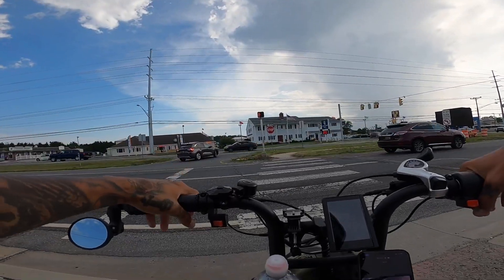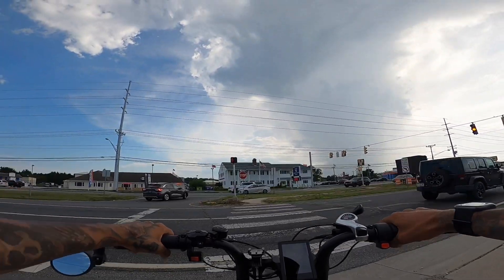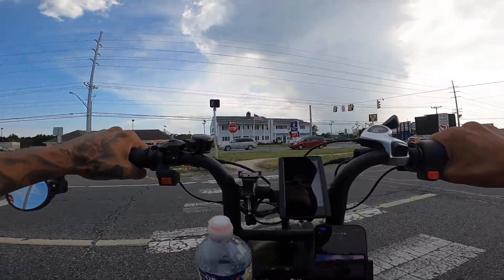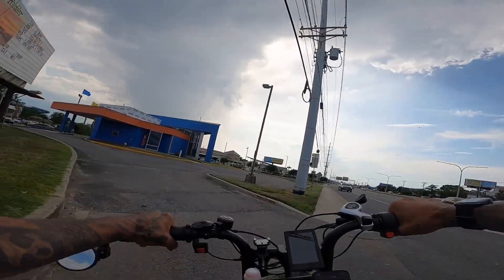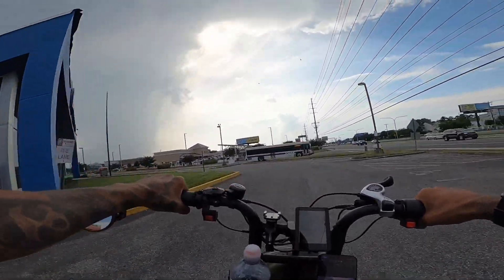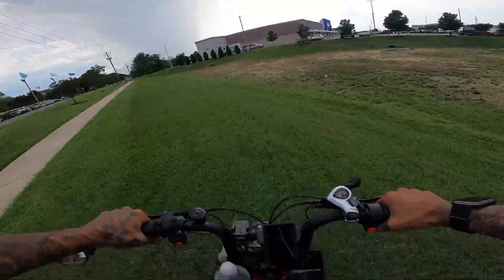I'm having rain anxiety — not range anxiety, it's rain anxiety. Let's go! Comment down below if you guys think I'm going to make it totally dry or am I going to get a little bit wet?